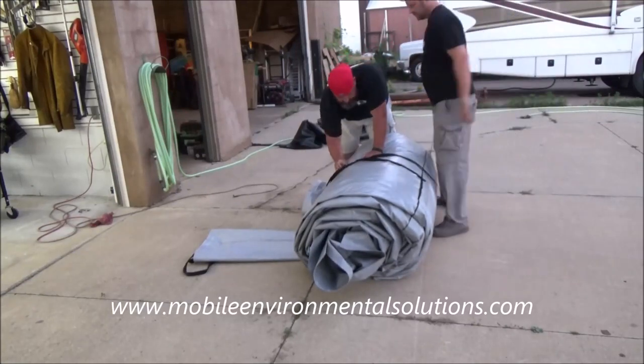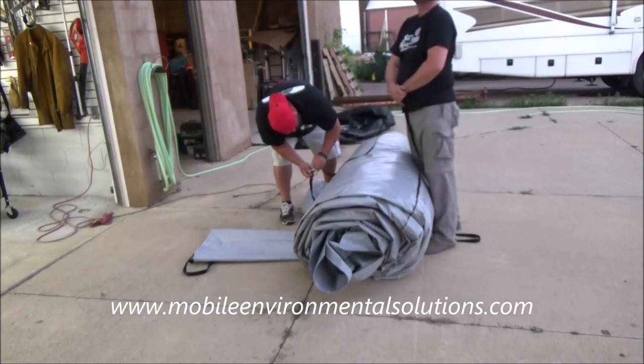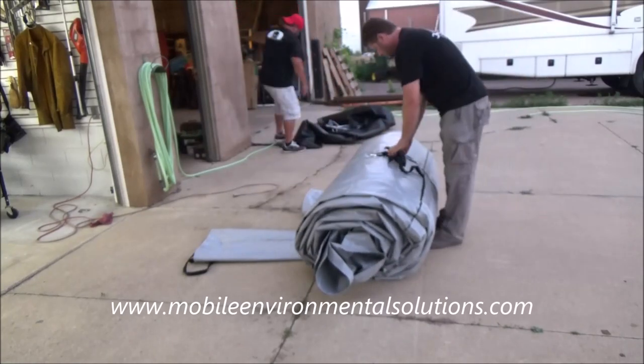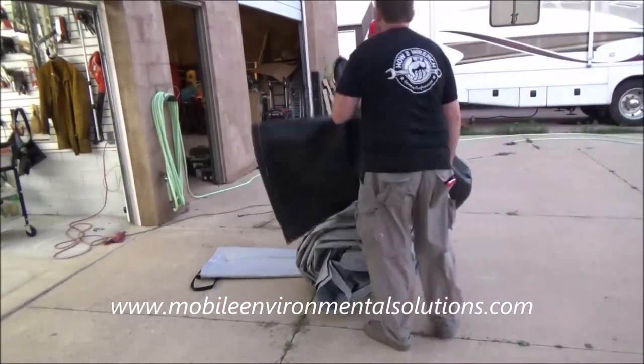We're almost done here. Put your securing strap across there and get that good and tight. Then you're simply going to put the bag on upside down, roll it over, rolling it into the bag, and then secure the top side.